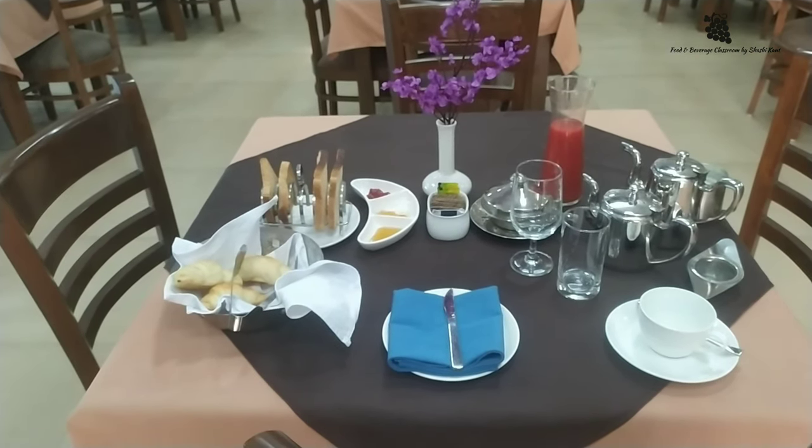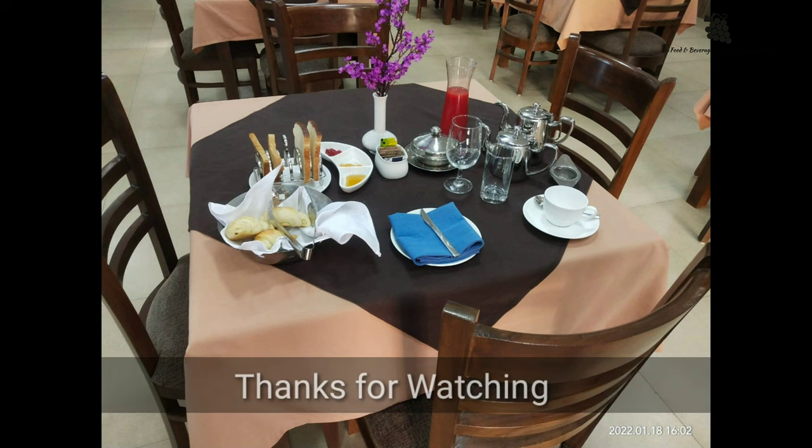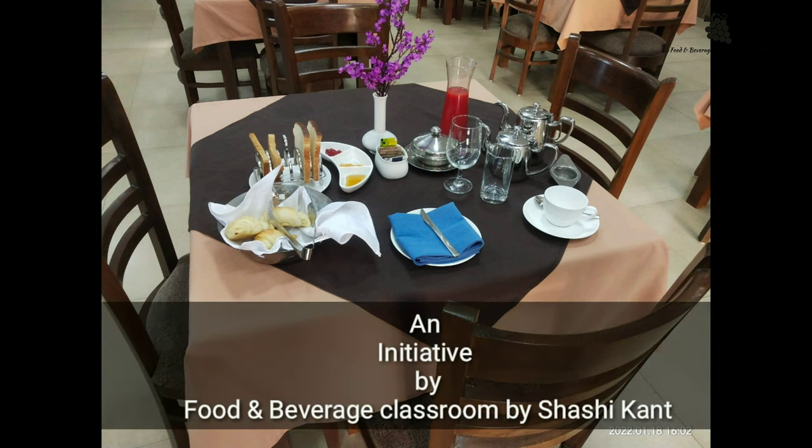Continental breakfast cover setup is complete.